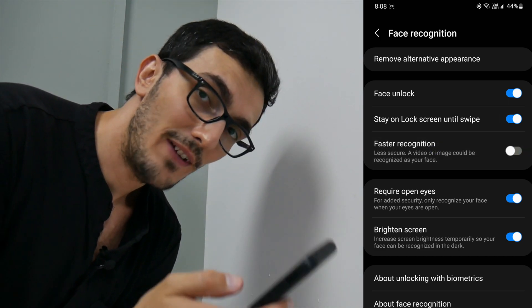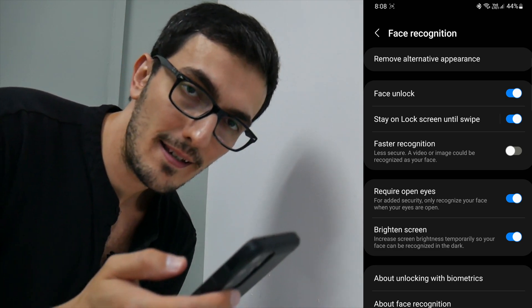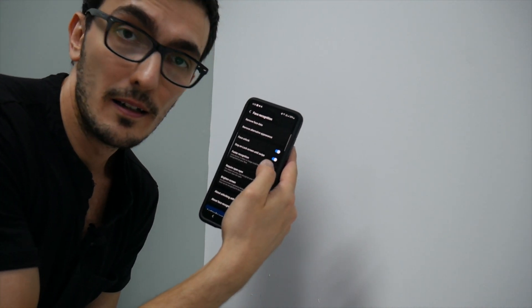Let's see if I disable faster recognition, which is supposed to be more secure, and let's see if it still works with my picture right here. I am disabling faster recognition right here. So now that I disabled the feature on my phone, it's supposed to be more secure.